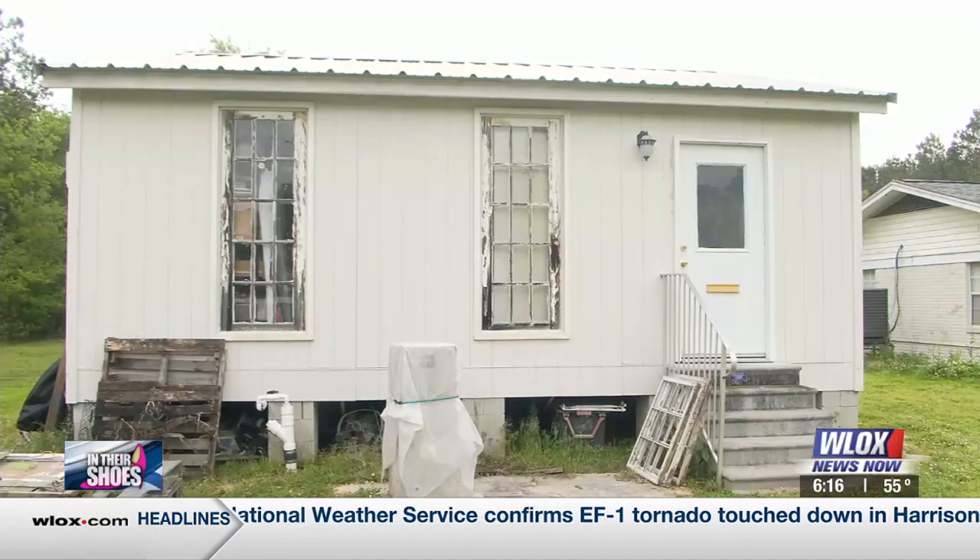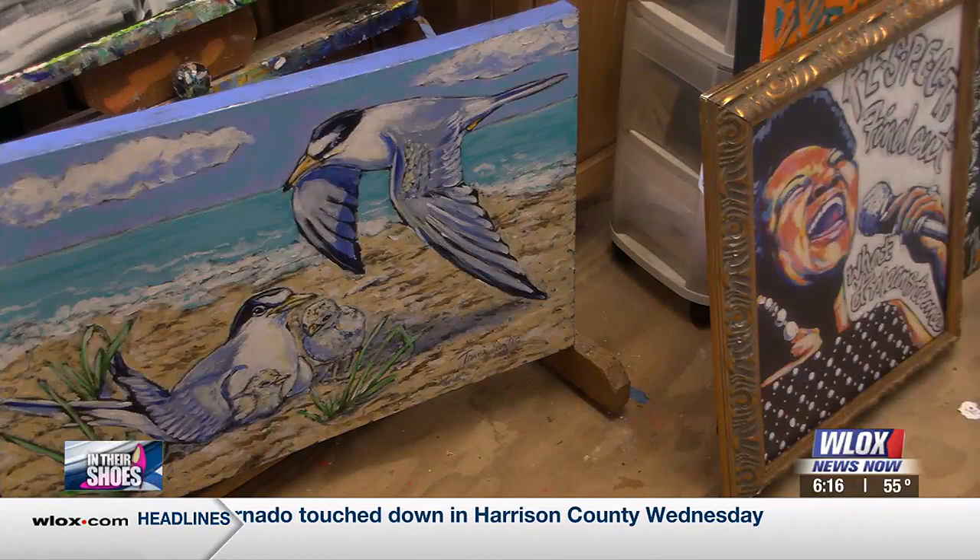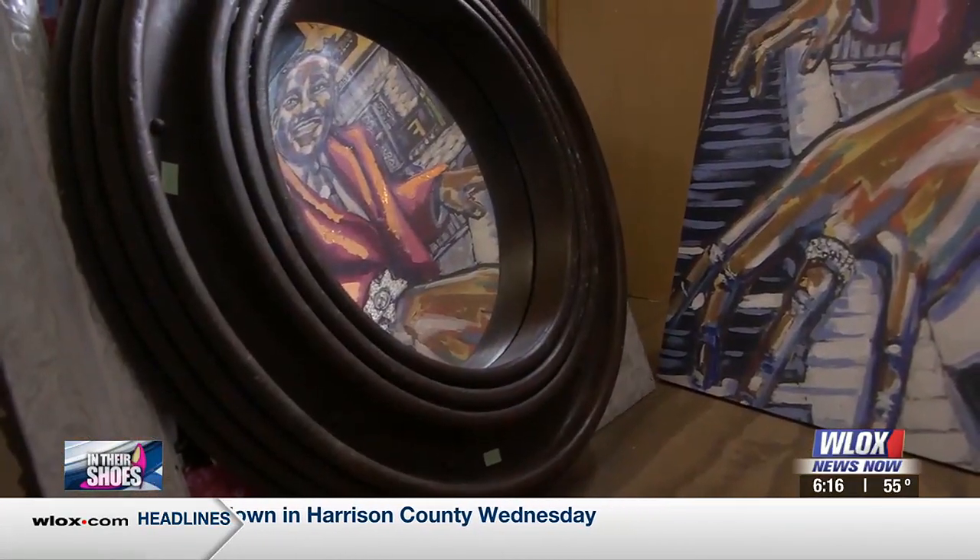Hey y'all, guess where we are today? We're over here in Bay St. Louis in the art studio of the one and only Tammy Curtis. She is a painter and she does impressionism and folk art.